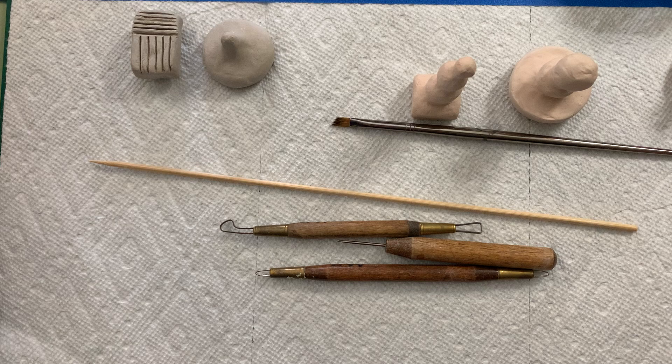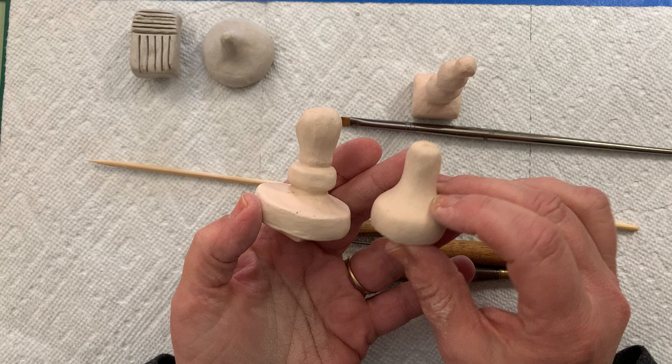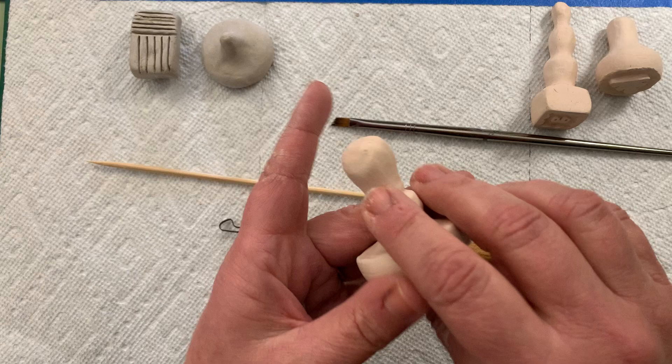Hey potters, just wanted to start the demo here with our making of ceramic stamps. Here are my examples I showed you earlier when I talked about the sketchbook assignment and drawing out your designs. Here are some that have been bisque fired that I've made and kept over the years of different stamps to use for your pots that you're going to be making in the future.